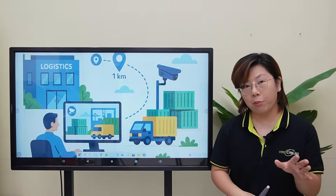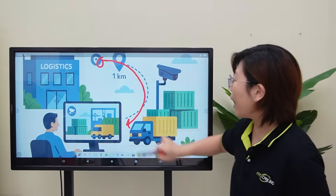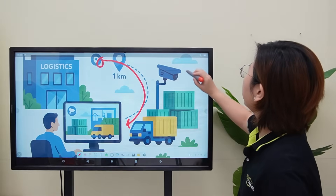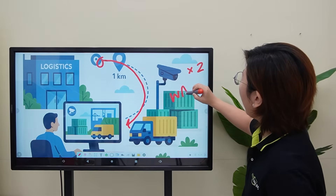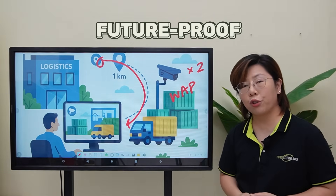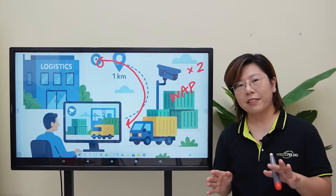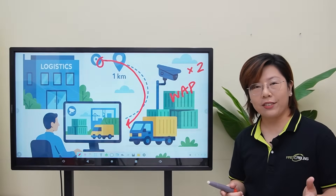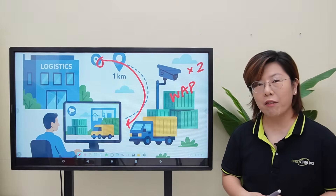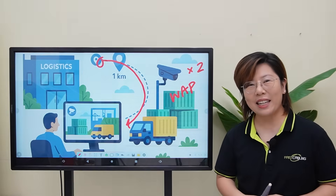He needs to monitor a remote yard that's 1km away from the control room, and not just that — he wants to deploy two IP cameras, a wireless access point, and also future-proof the connection with fiber optic cabling. Now why fiber optic? Well there are a few good reasons we are choosing fiber over traditional copper ethernet for this 1km remote link. So let's jump in.